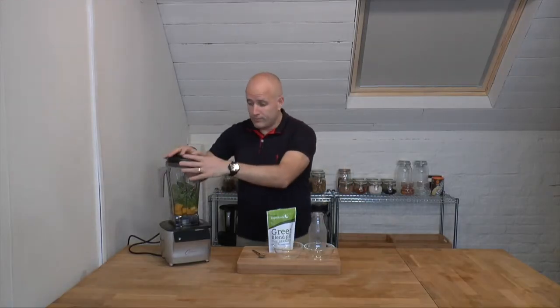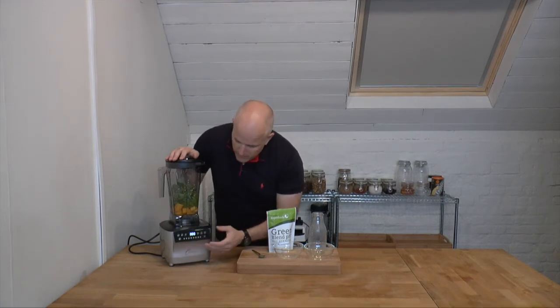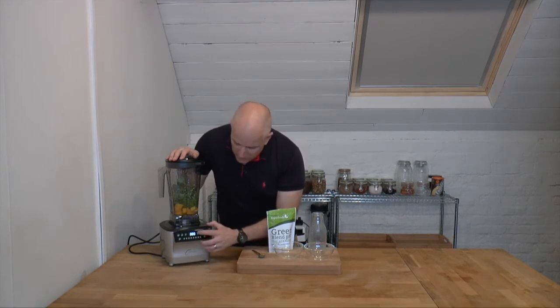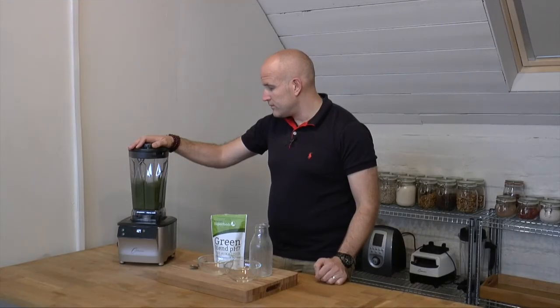Pop the lid on the blender, then going to my touch panel I'll switch this on. There are some preset programs, and one of the options on the preset program is actually for a smoothie, so I'll just hit the smoothie button. One of the great things about the induction motor is it's actually much quieter than most blenders, which means I can actually talk to you while it's blending — a little unusual compared to using most high-speed blenders.